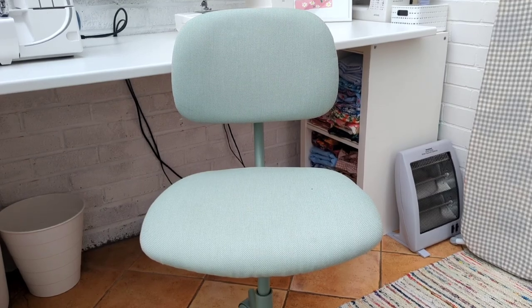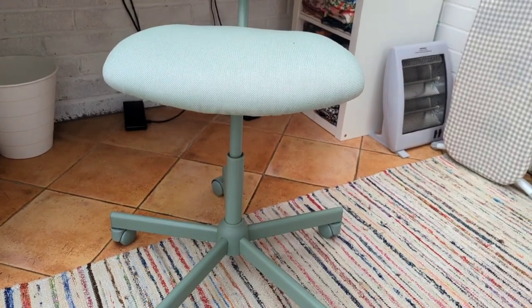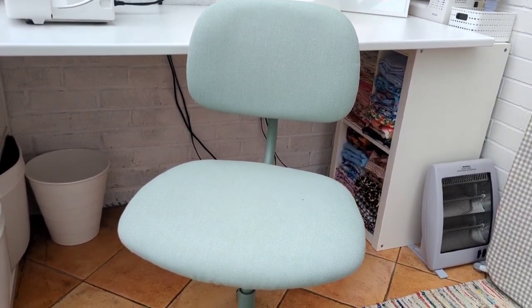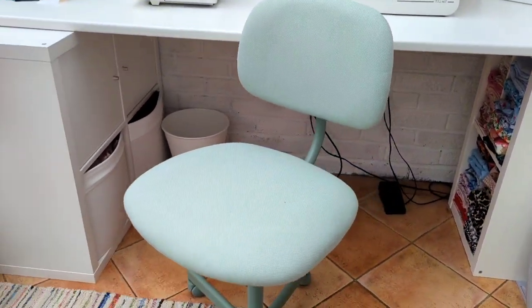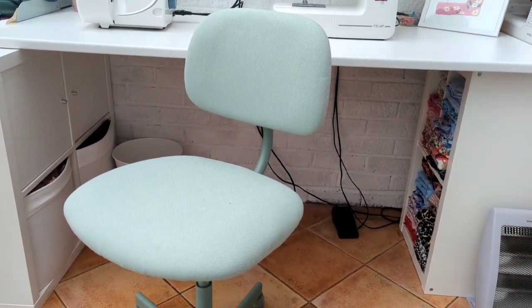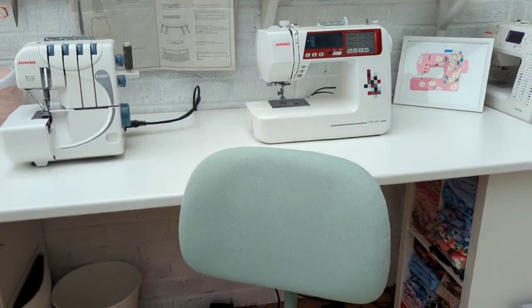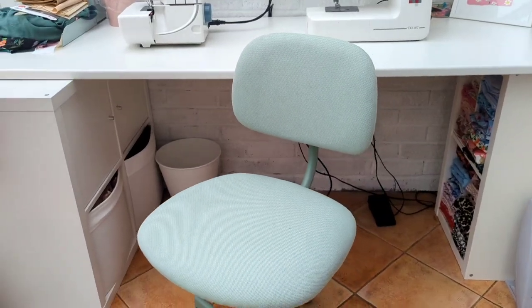I forgot to mention the most exciting purchase of all — I got myself a little wheelie adjustable-height chair! This isn't the most comfortable because we had a budget to stick to and this was the cheapest one at £50. Why are these chairs so expensive, by the way? But the green matches the room really well and looks really cute, so I'm happy with it. I can now scoot along between my machine and overlocker and adjust the height so hopefully I won't be crouching over anymore.